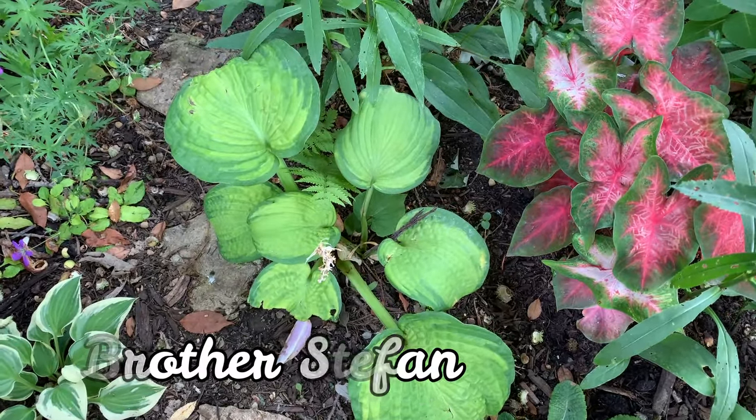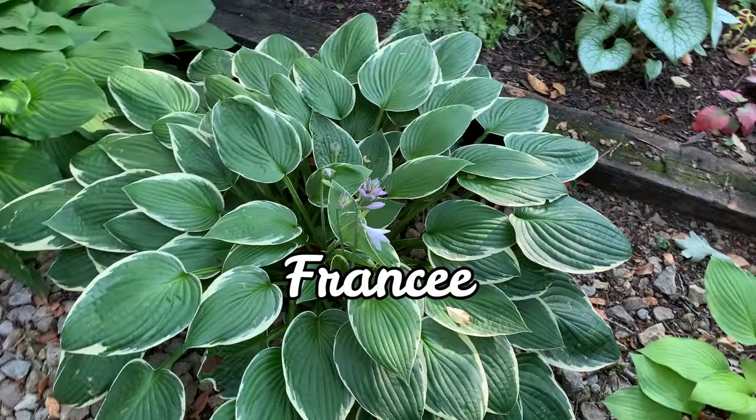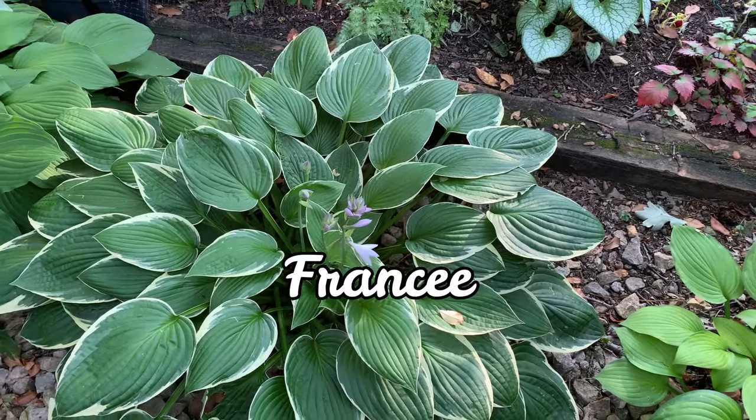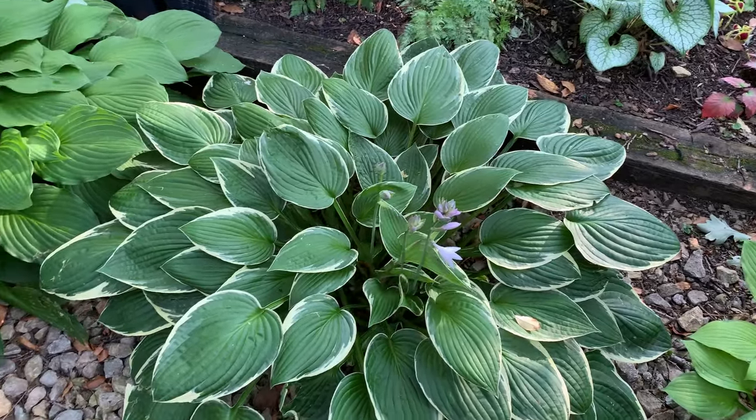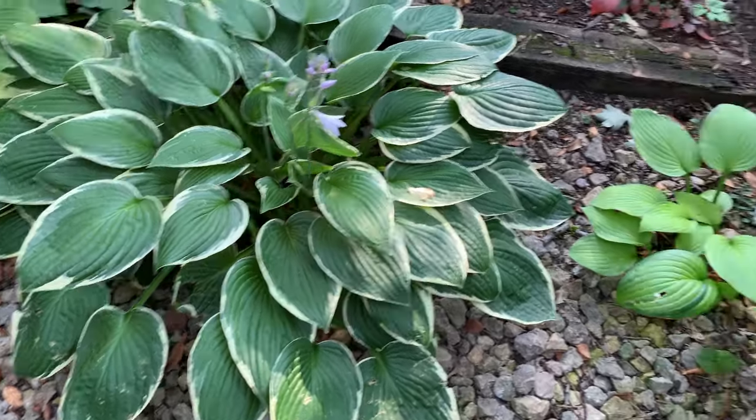This is another beautiful Brother Stefan that gets more sun. This is a Francee hosta that is blooming.